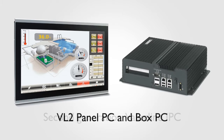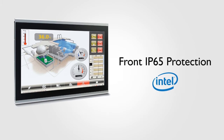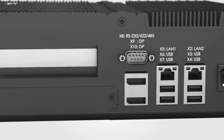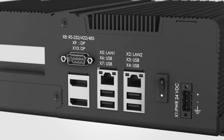The VL2 Industrial PC, the second generation of ValueLine industrial computers by Phoenix Contact, offers advanced Intel CPU technology in a cleverly designed box or panel form factor. This highly adaptable design allows for easy I/O customization with optional PCI and PCIe expansion.